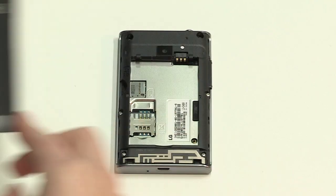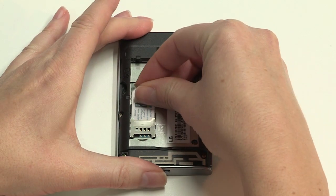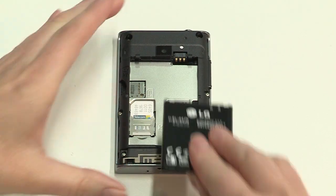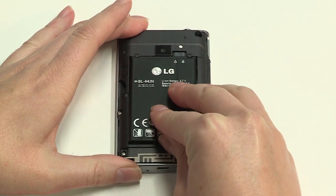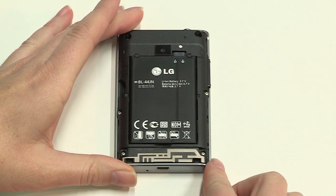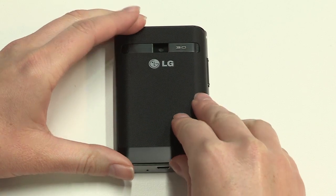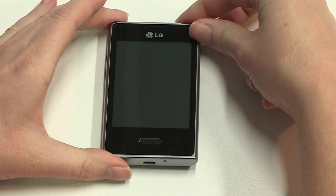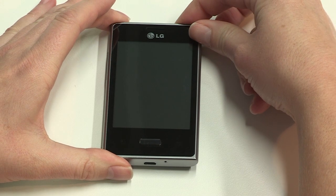To get started, remove the back, insert the SIM, then insert your battery and replace the cover. Now press and hold the power button until the screen comes to life. Once powered up, you'll be taken through the setup wizard. This is easy to follow and takes just a few minutes.